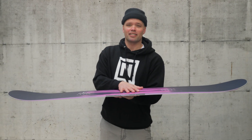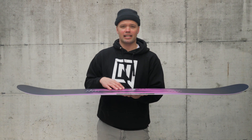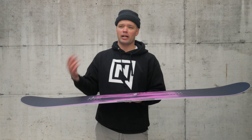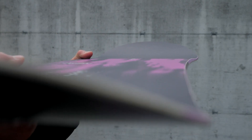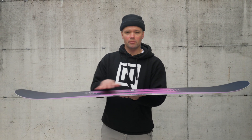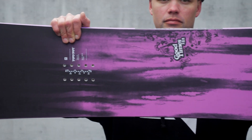The Good Times has our Flat-Out Rocker, which is a camber profile that's flat underfoot all the way almost out to the contact points, where you have early lift in the nose and tail. This allows you to press nose and tail presses higher, and also means you're not going to catch your edges easily when you're learning new tricks and come off a little sketchy. The flat underfoot is the best of both worlds — you get a little more response like traditional camber, but it's not as loose as reverse camber. So you're not going to wash out, but it's very easy to flex and press on.